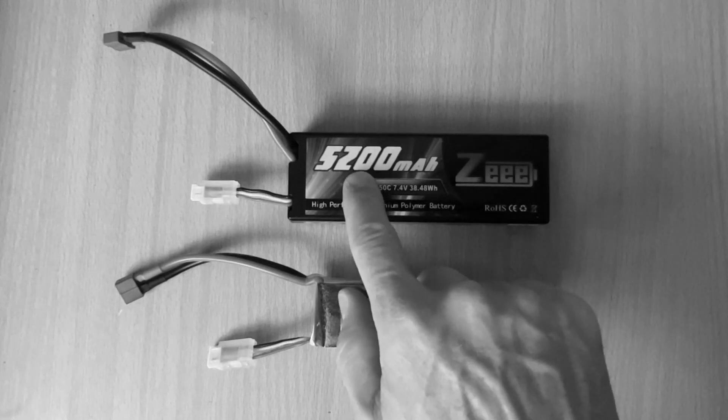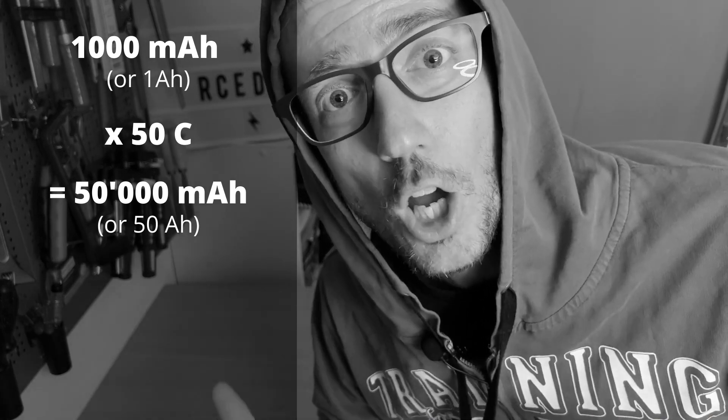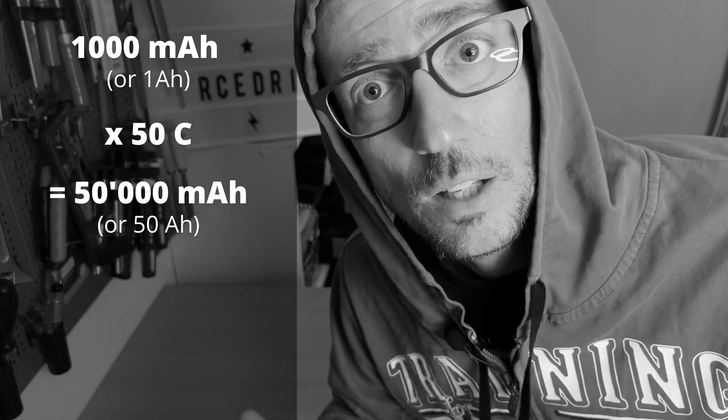The C stands for the ability to deliver current. 1C is equivalent to the capacity of your battery. 50C means your battery can deliver up to 50 times its capacity in one shot. For example, a 1000 mAh lipo at 50C is capable of delivering up to 50,000 mAh, or 50 Ah. And at this rate, it will empty more quickly.